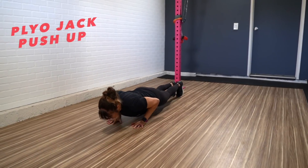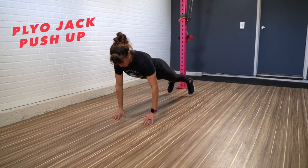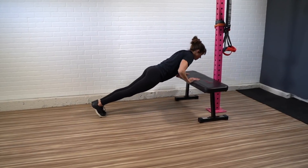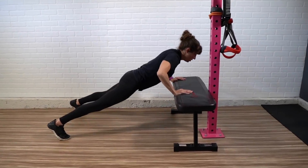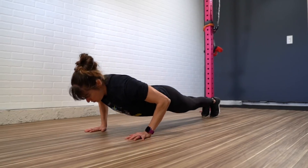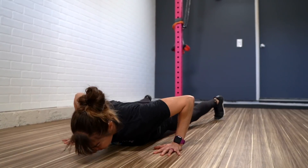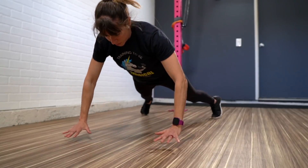Exercise number two is the plyo jack push-up. I love plyo push-ups as an explosive upper body movement. They're a really challenging movement though, and if you can't be explosive with them, you can start with them off of a bench. I also like this plyo jack push-up option because it combines not only an upper body plyometric but also a lower body jump. So even if you can't do the upper body plyo push-up right now, you can include the jump out and in with your feet. This is a great way to work your core even more as you get your blood pumping.